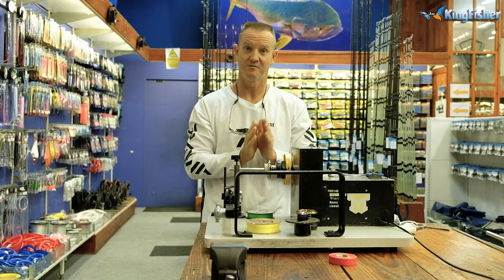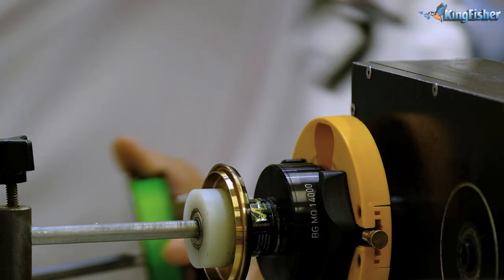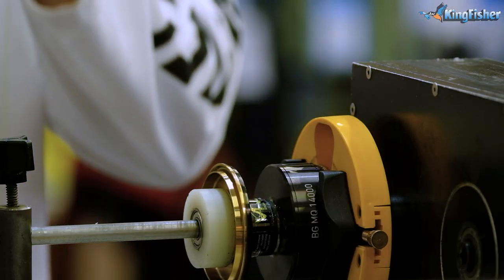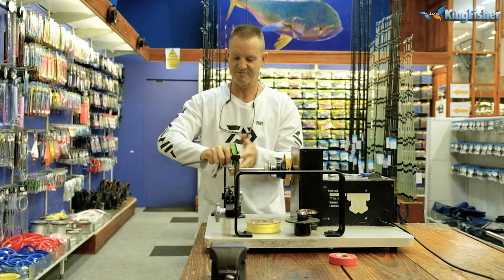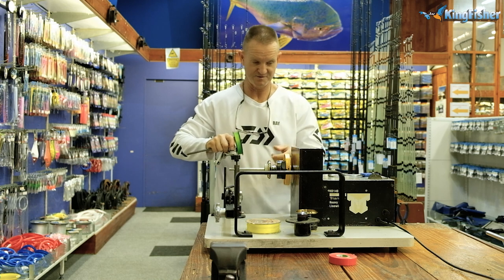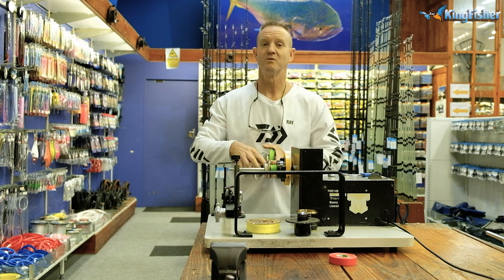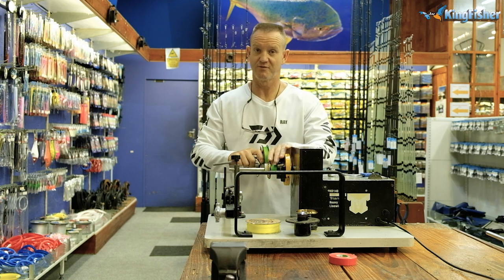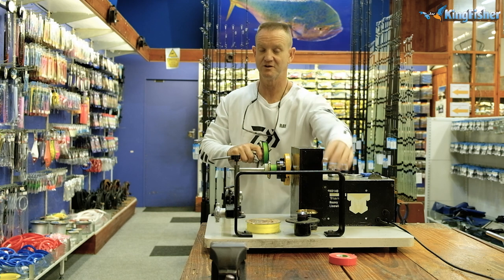Let's get started. To fill my reel I'm going to put on 30-pound J-Braid, and get a stick or a cloth — anything like that — to apply a little bit of pressure while winding. What I'm doing is putting the top shot on first, then I'm going to put the backing on, and then reverse it onto my spool.